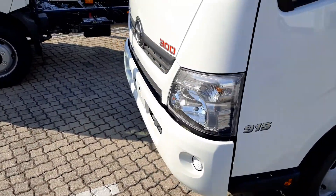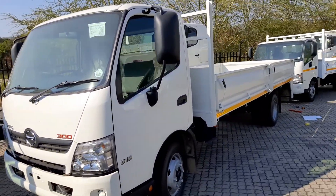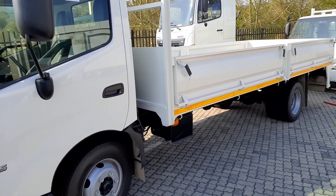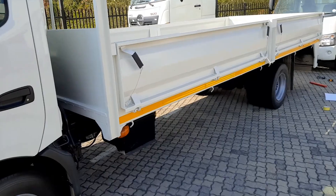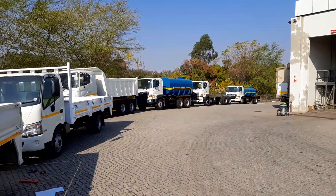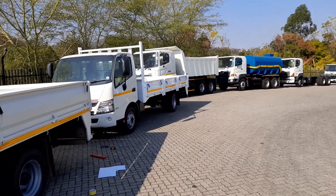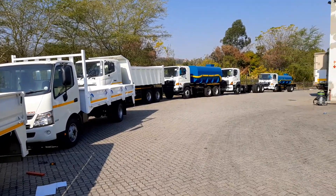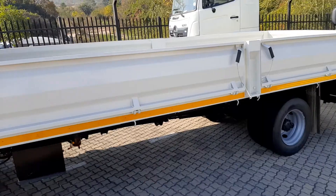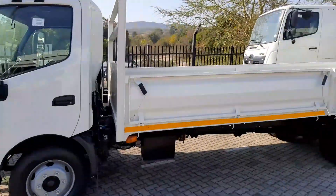It's fitted on a Hino 300 915 model. This is great work. Well done to Shoba Engineering. We're looking forward to more projects. You can see here at Hino there are other trucks and load bodies built by other truck bodybuilders. We should ask for more work from Hino. This is good work.